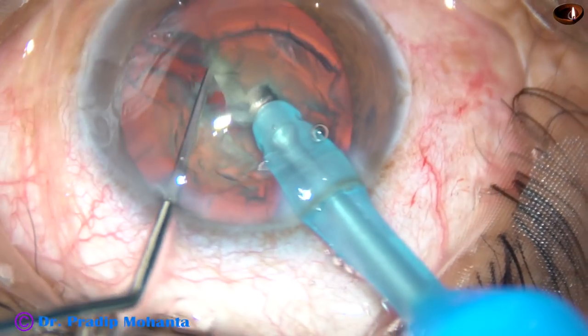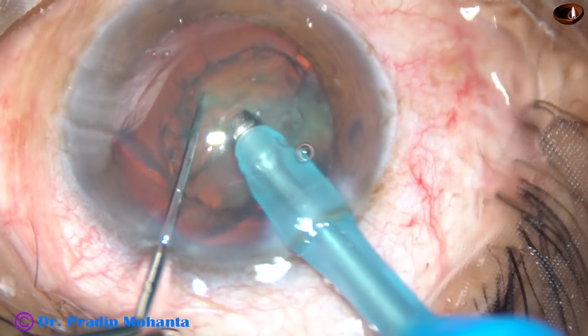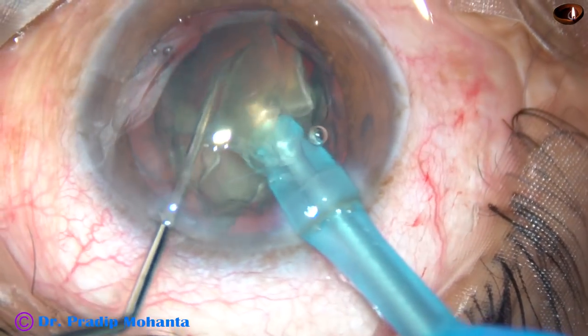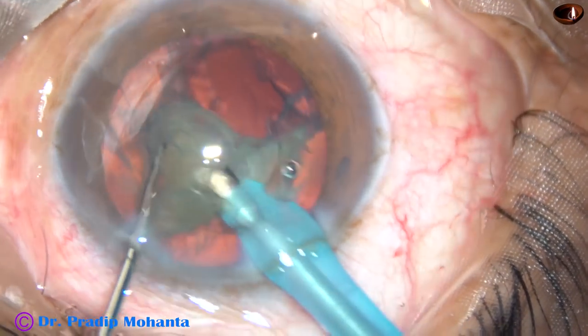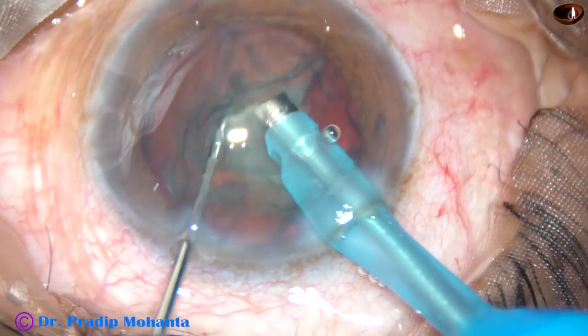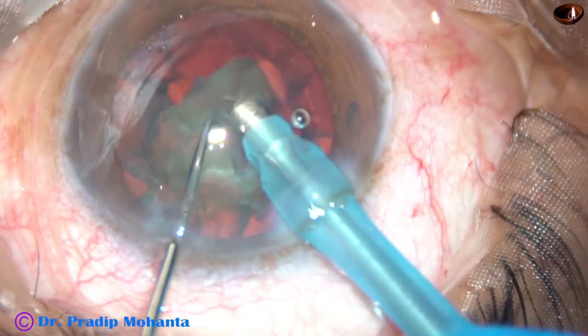The tip is buried into the substance of the nucleus. The nucleus is held firmly and it is chopped. It is chopped at another place. This free nuclear fragment is emulsified and engulfed. The nucleus is being chopped and engulfed.